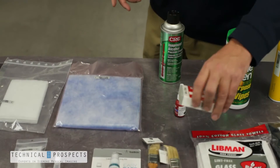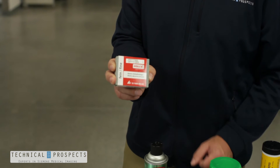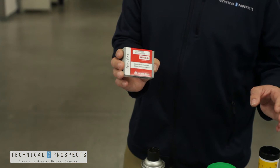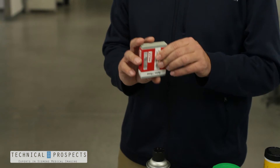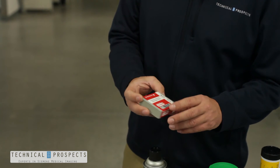A great tool for a Siemens scanner is this abrasive cleaner. This helps you clean the slip ring material. One thing that is common in Siemens CT scanners is buildup from the carbon brush assemblies. Over time, that will build up on your slip ring. Using this abrasive cleaner to help clean those contacts will help keep your system up and running.